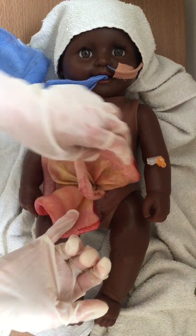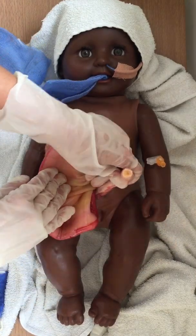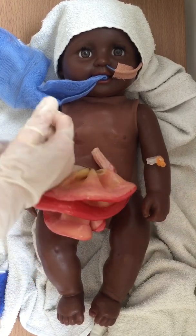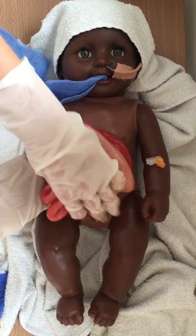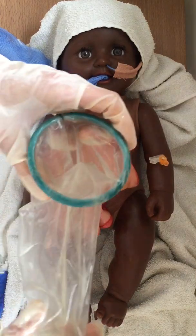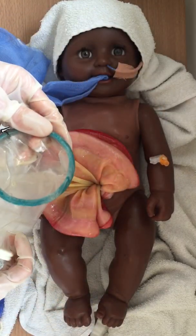So this is simple gastroschisis and we're going to proceed to silo application. First I'm going to do a finger sweep using my little finger to check whether there are any adhesions between the abdominal wall and the bowel. If there are, the surgeon can divide these normally at the cot side. Okay, so this is free — I'm going to apply an Alexis silo and most times I use the green ring.